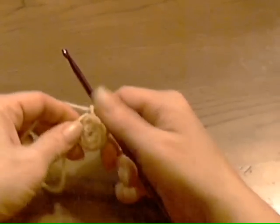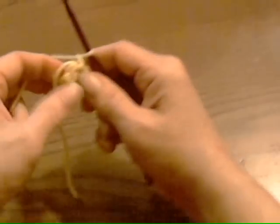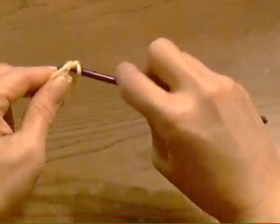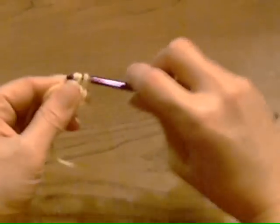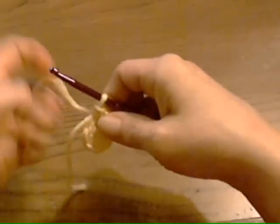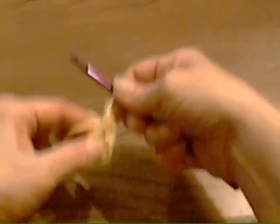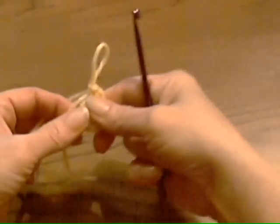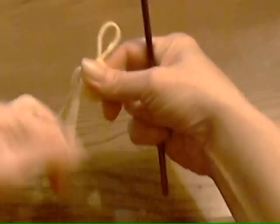So what I do, I pull my tail taut. I've put my first two single crochet here — I'm increasing — right over top of that tail. Now, where I would put my next two single crochet in this next stitch, what I do is I take my hook out. I pull this tail nice and tight to close that hole in the middle.